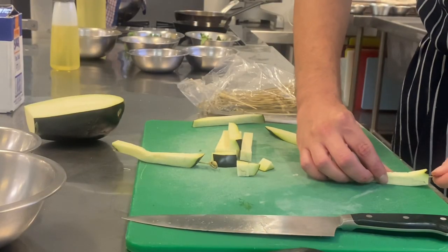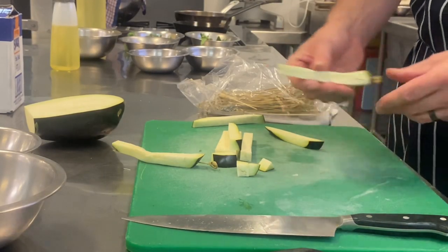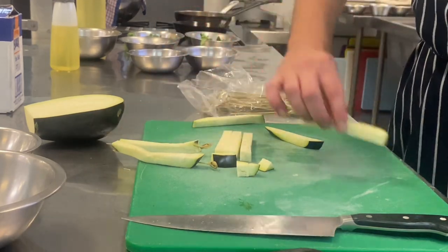Lay the jardiniere cut eggplant down on the cutting board and push the skewer through the eggplants. Do this with all the eggplant.